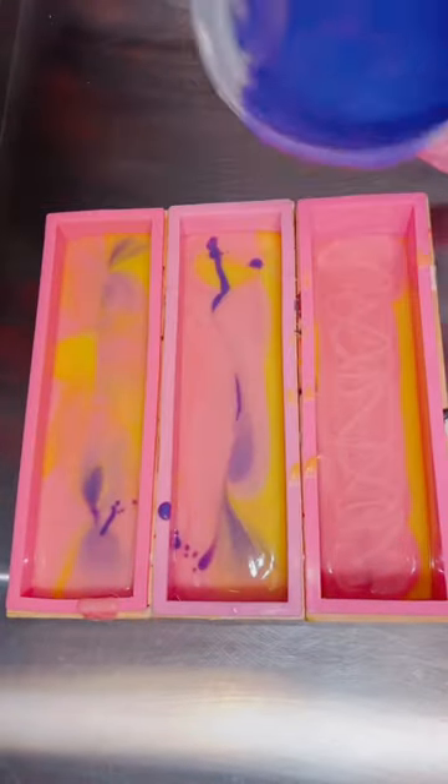Next I went in with my deep purple and tried to do the same thing by adding some swirls into the opposite side of the kitty.